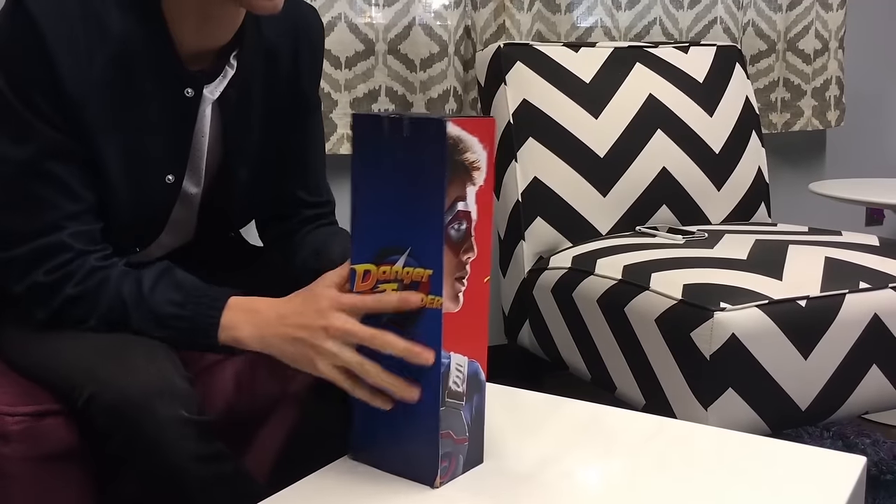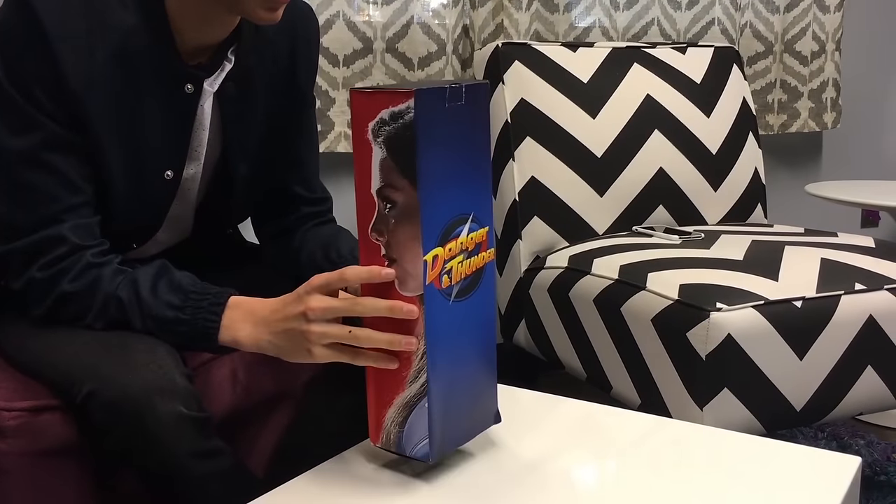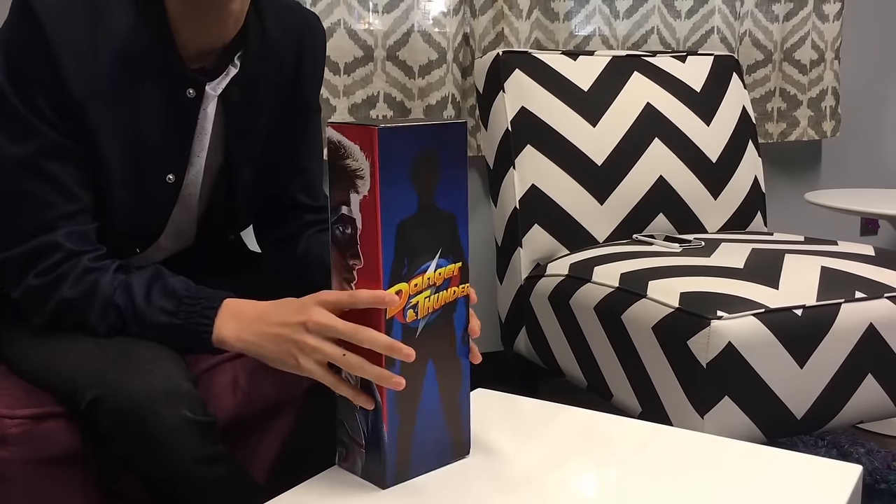I got a package here, it's got my face on it, it's got the Danger Thunder logo, a little silhouette.